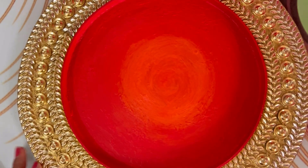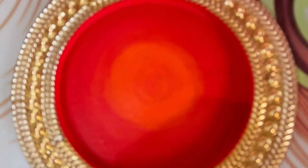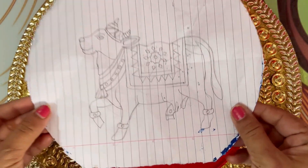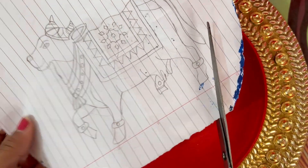So without wasting any more time let's start this tutorial. First of all, for those who don't know, this is a dry fruit tray which you generally use to pack dry fruits in festivals. I have taken that tray because it is the same base used in this tutorial.